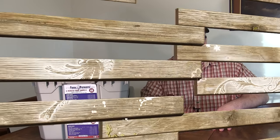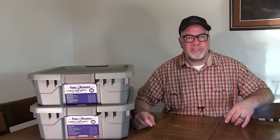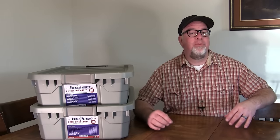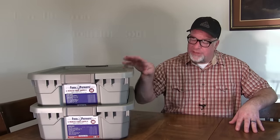Hi everybody, it's Brad from the Big Family Homestead channel. In this video we are taking an overview look at the Food for Patriots three-month long-term food storable solution. If you've been watching my channel for any length of time, you know that I'm a huge advocate of making sure that you have some storable, shelf-stable food on hand for any multitude of reasons — whether it's an emergency, financial, or otherwise.